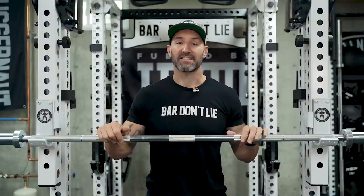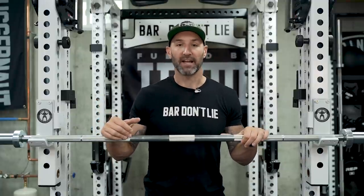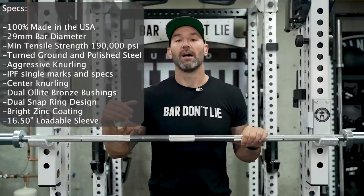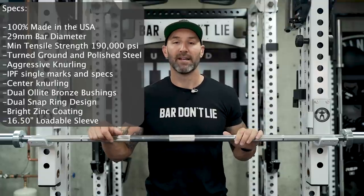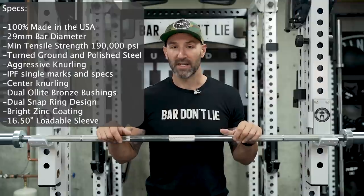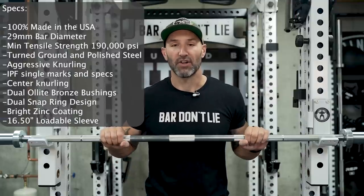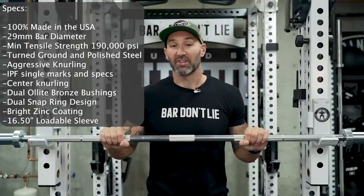This bar stands up very well and you can kind of see why when you take a look at the specs. It's a 29mm bar, which I think is the right amount of girth for a power bar. I do love my Texas Power Bars, but between 20.5mm and 29mm, if I had the choice I'm always going to go 29.